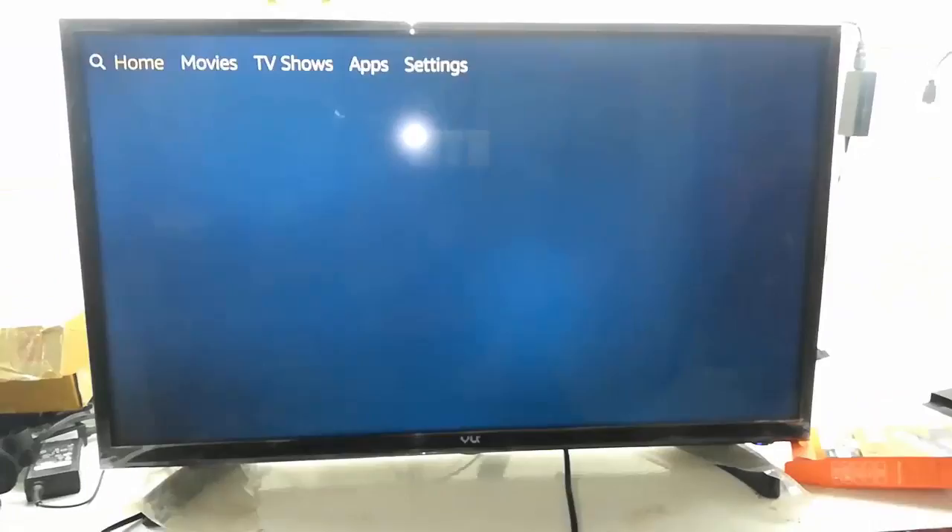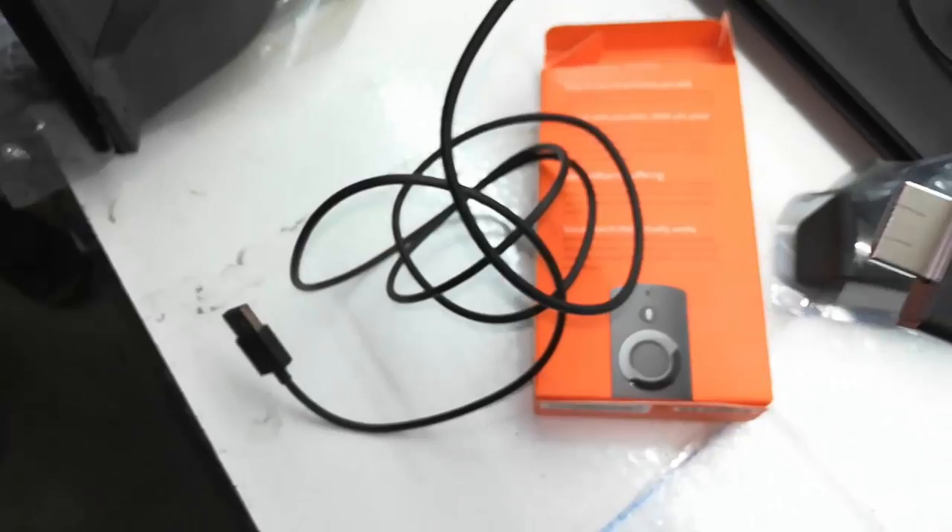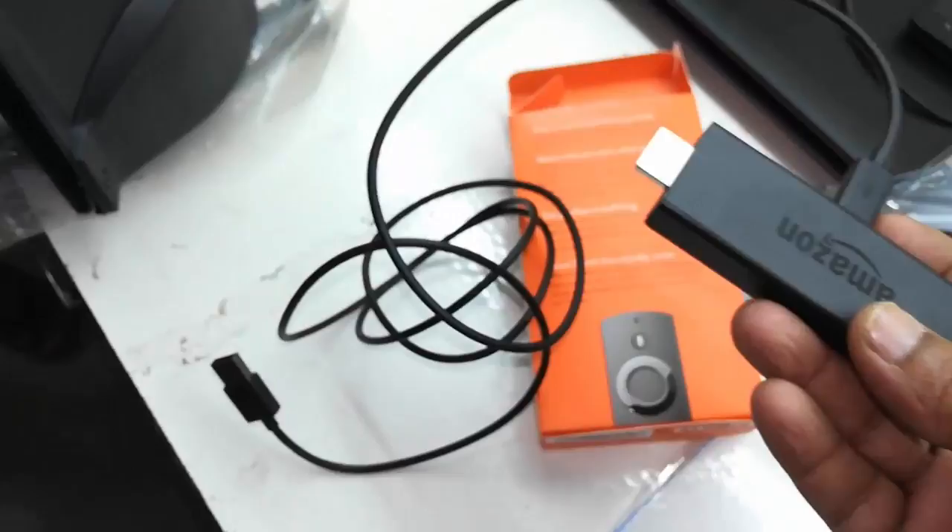Just open your box and take the Fire Stick like this, and attach the micro USB cable to your stick — this is for the power source. Now attach the HDMI extension cable like this; it comes with everything in the box. Simply attach it to your TV's HDMI port like this.